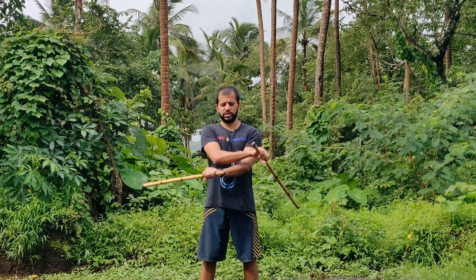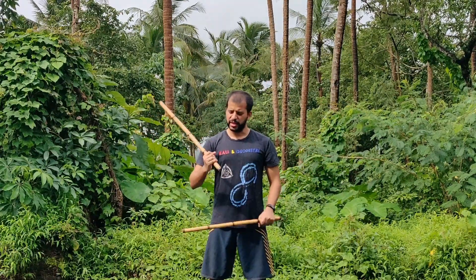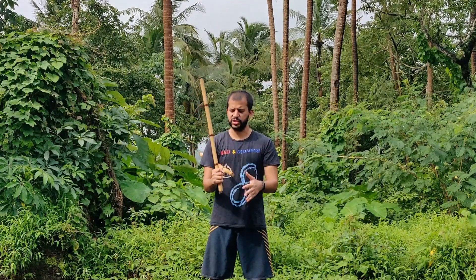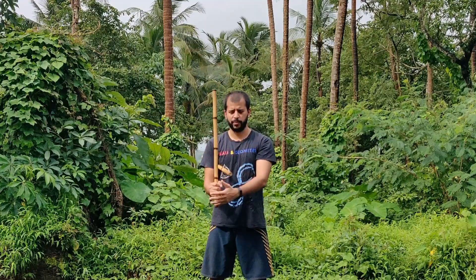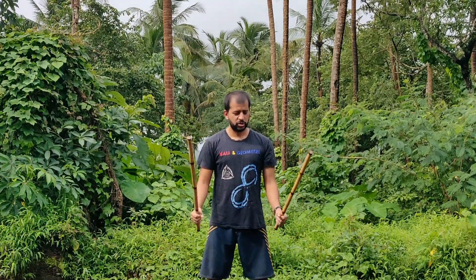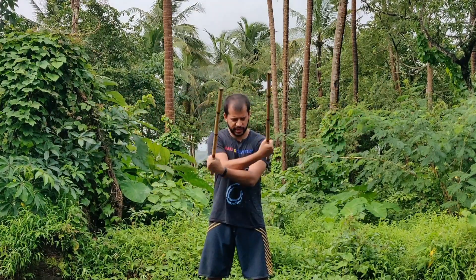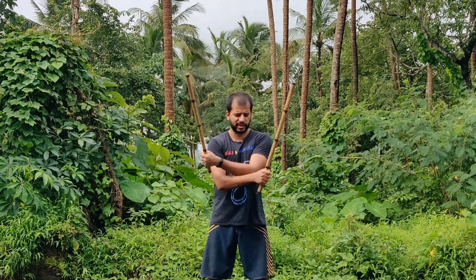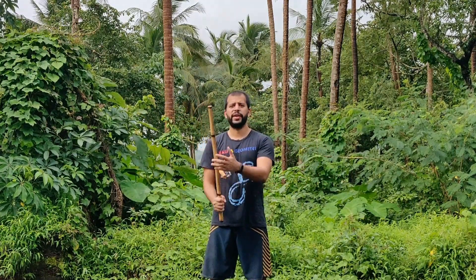Two mistakes that I see a lot of people make: one is they forget where the edge is, so they end up doing almost a wittig or some sort of flapping motion. It's important to remember where the edge is — where these knuckles are, that's where the edge is generally lined up with. So I'm looking to cut as I close, cut as I open. It's important to remember where that edge is.